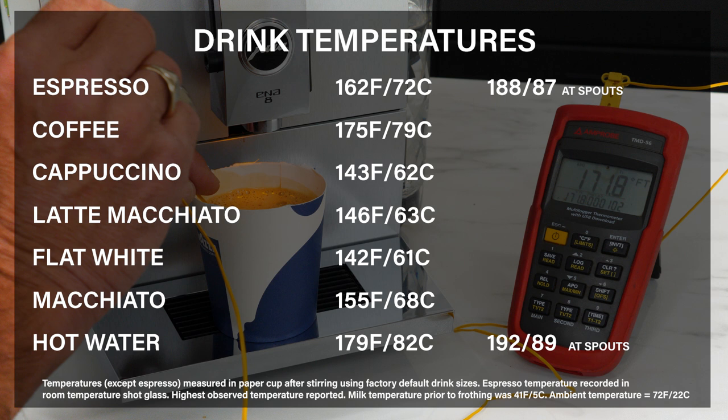Espresso was 162°F. I also measured espresso at the spouts at 188°F, and that's really good. Coffee was 175°F — very hot compared to most machines. Milk drinks were all in the 140s, with the exception of the espresso macchiato at 155°F.